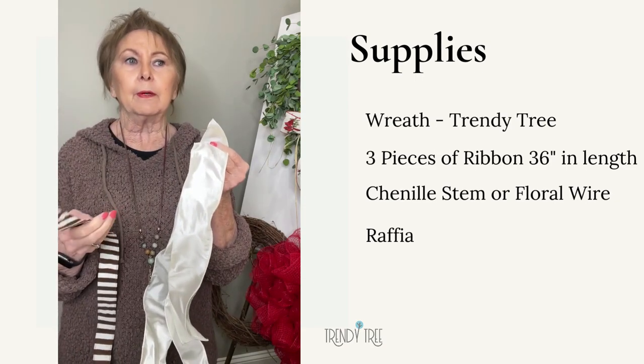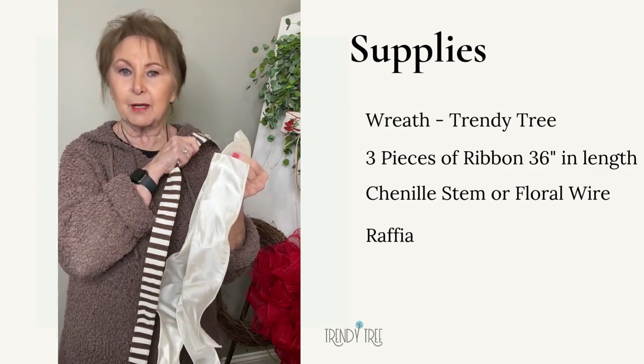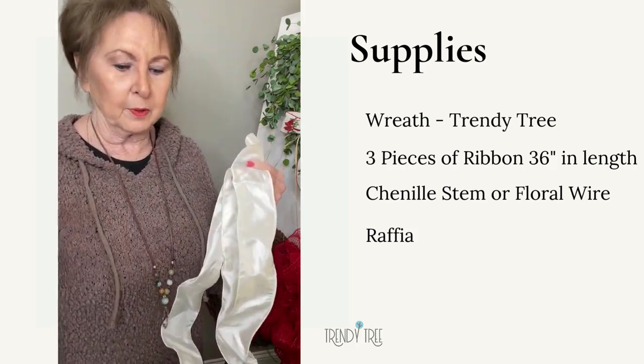I used this ribbon — there's a coffee wreath up above my stove in the kitchen, and it has these ribbons on it. I think that's probably where these came from.